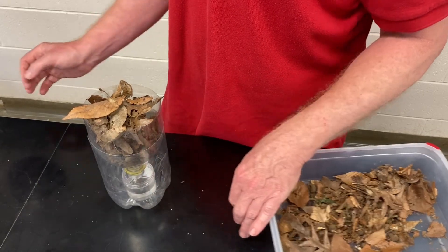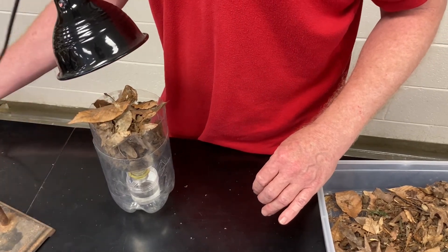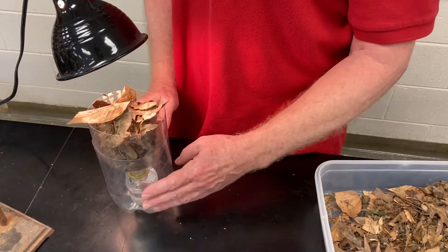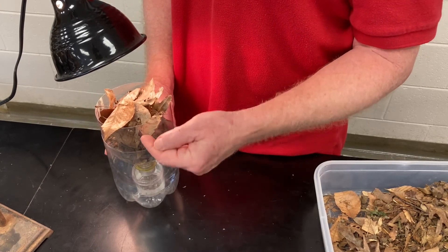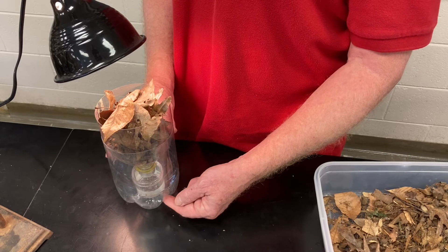So the next thing we'll do is we'll apply a source of light and heat, which will cause the arthropods to leave, fall down through the funnel and end up into the preservative solution.